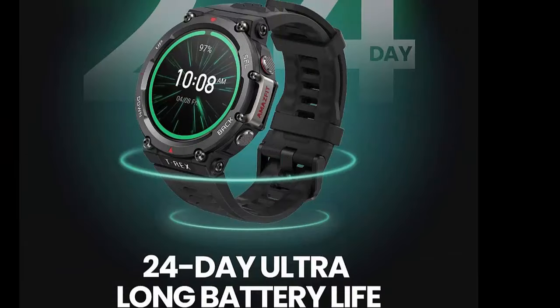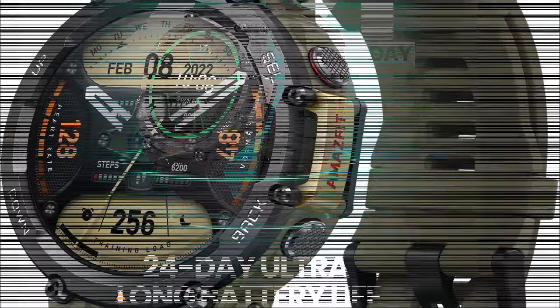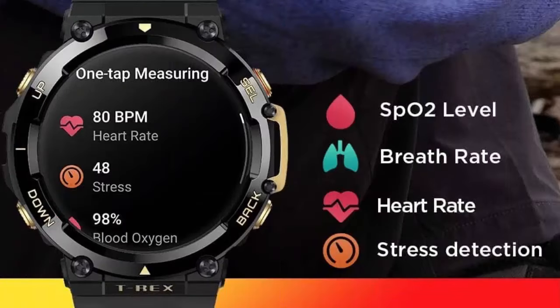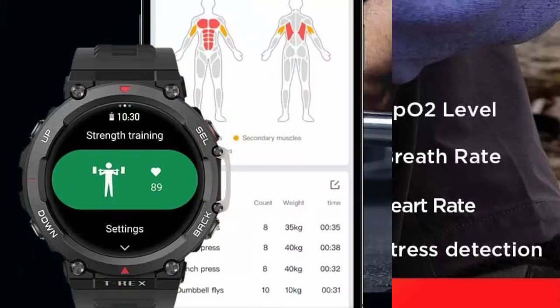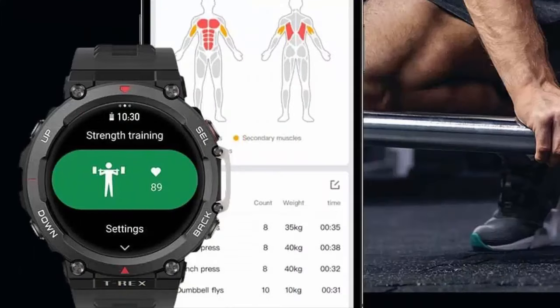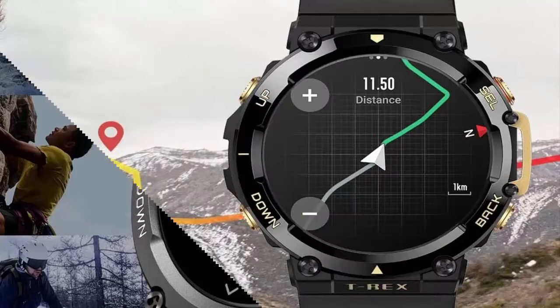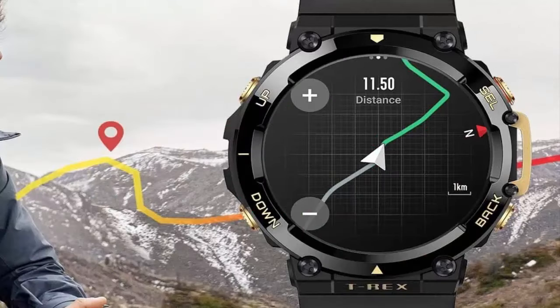150 plus sports modes and 10 ATM water resistant. The Amazfit T-Rex 2 sports watch's huge selection of over 150 sports modes includes the toughness-testing triathlon mode, the professional lap data recording track run mode with smart trajectory correction, and the more leisurely golf swing mode. It is 10 ATM water resistant and can withstand splashes, rain or snow, swimming, snorkeling, and other non-high-speed water sports.